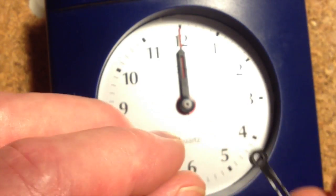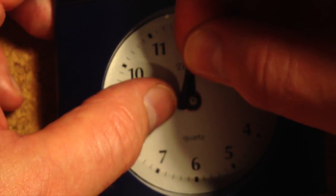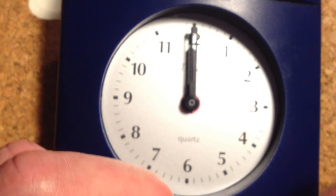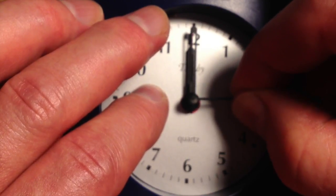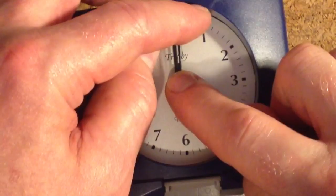For the next hand, again check that you've got it the right way around, line it up for 12, and then finally fit the second hand. Okay, that's all the hands on.